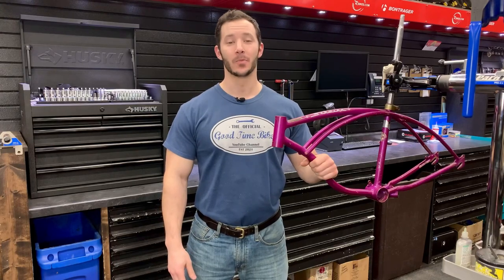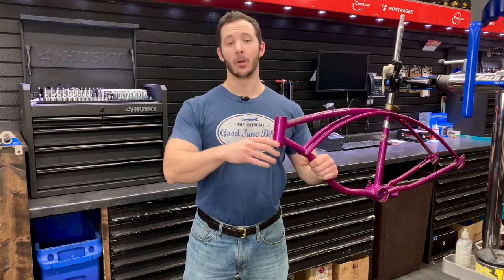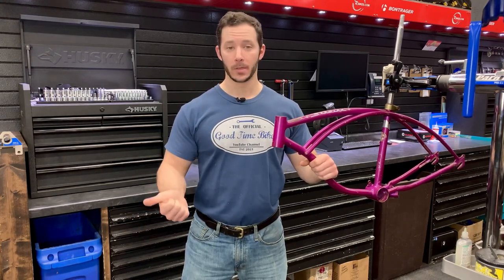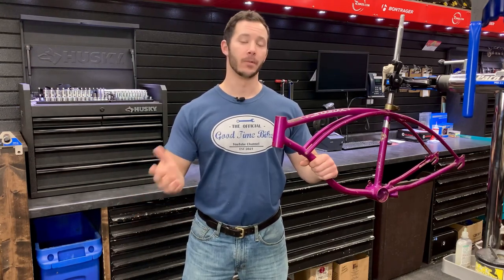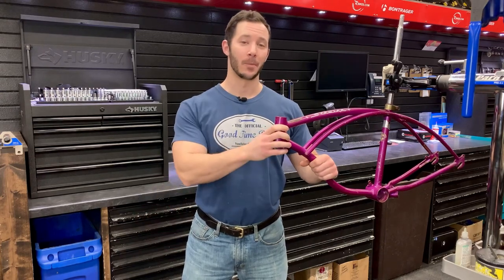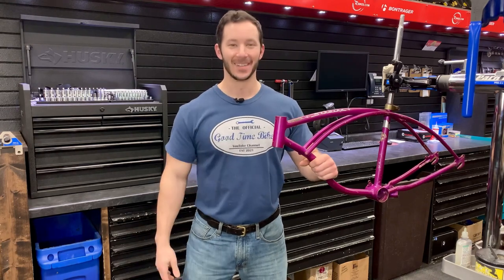Welcome back to another episode of Good Time Bikes, sponsored by Richards Bicycles. Today I'll be answering the old question of how to bring back some shine to a 50 or 60 year old paint job. I'll go over the tools and materials it takes, exactly how to do it, and also go over how to refurbish a chain guard and exactly what you don't want to do. By the time this episode is done, I'll be one step closer to getting my Stingray back on the road.